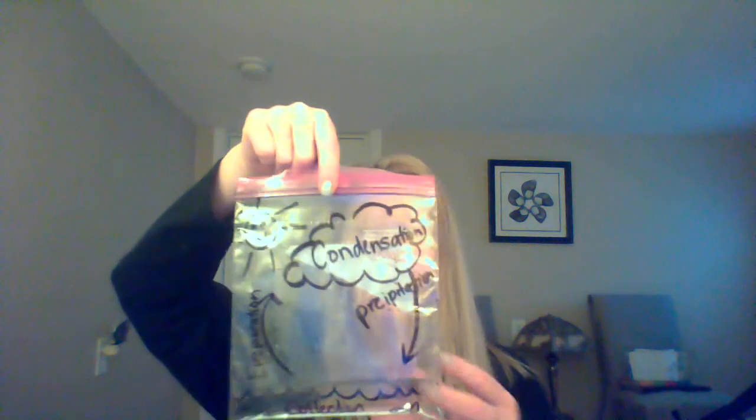Now, you guys made your little baggies. When I brought this down from the window, it had some condensation on it, so it looks like it was kind of fuzzy up here. The water evaporated a little bit — you can see it. It almost made like a little tiny cloud inside your bag. When you pick it up, it gets cool again and goes back into the collection.